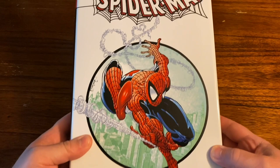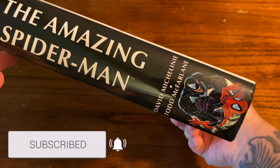Before we hop into this Omnibus overview, make sure you're subscribed to the channel and hit that like button, and stay tuned after the video to see how you can win a 1/10 scale Colossus statue from Iron Studios.